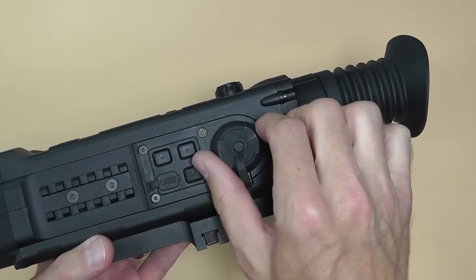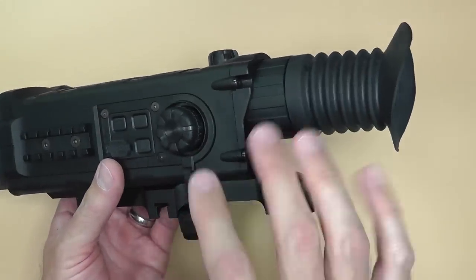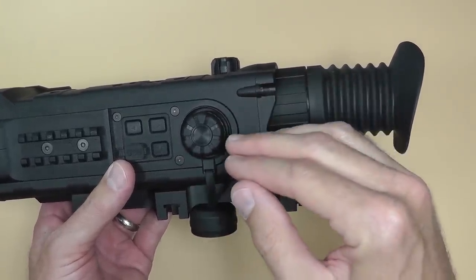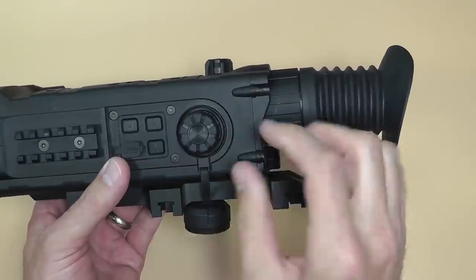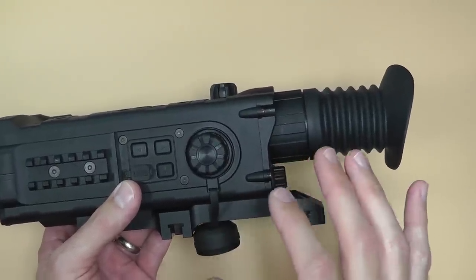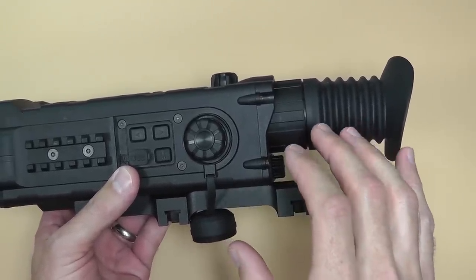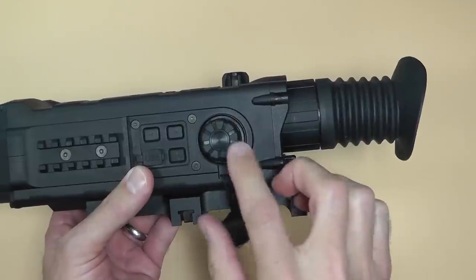I thought the windage and elevation zeroing process was really cool — that's what you get with a digital scope. With the scope on, you press this button and on the LCD you'll see up and down arrows, and as you turn the knob you move your crosshairs to the position you need. If you're shooting low, move the crosshairs down. Then press the button again and left/right arrows appear and you can adjust horizontally as well. It also has a one-shot zero feature — you take a shot, note where it hit, do some programming, and tell it to adjust over there. One of the guys got it pretty close the first time.